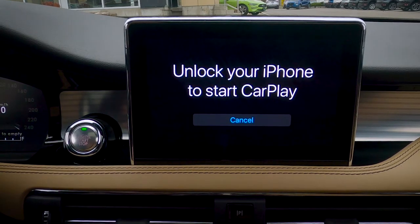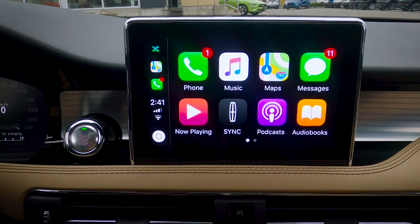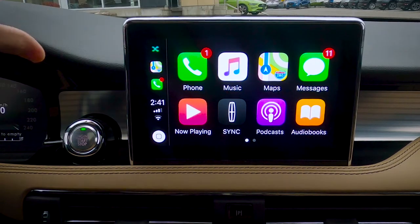It's going to say we have to unlock the iPhone. So just enter your combination, your face ID, or your fingerprint — whatever the case may be in order for you to unlock. And as you can see, we've got the screen now set up for Apple CarPlay. It really is that simple.